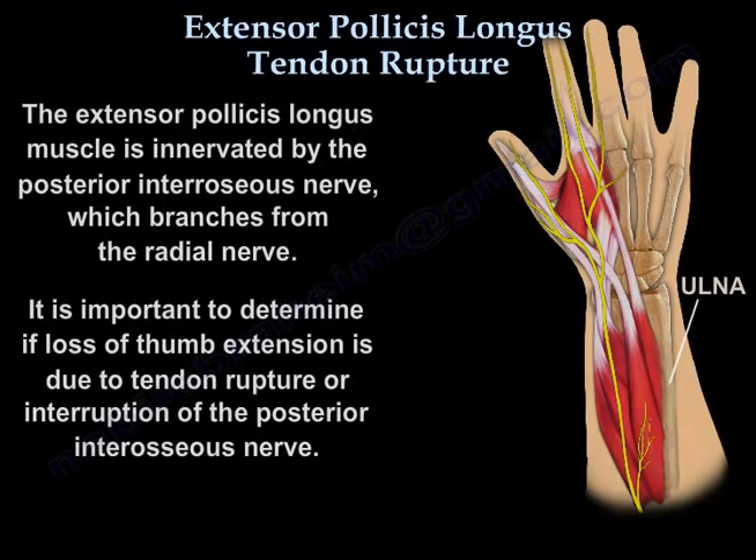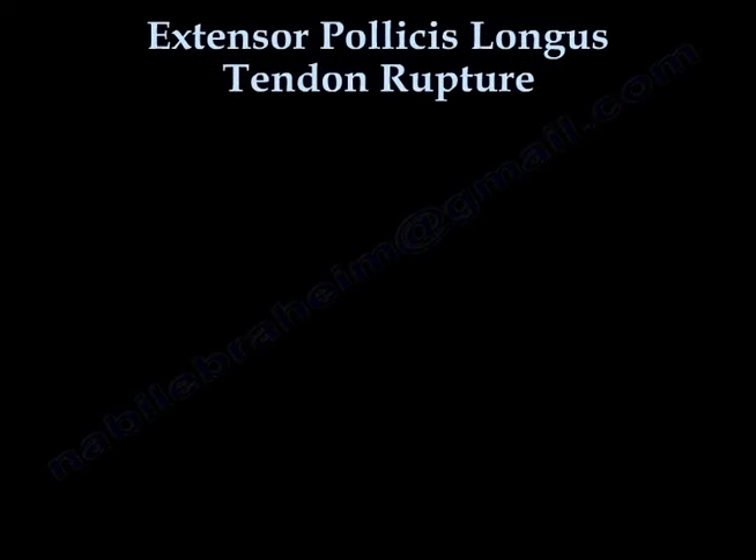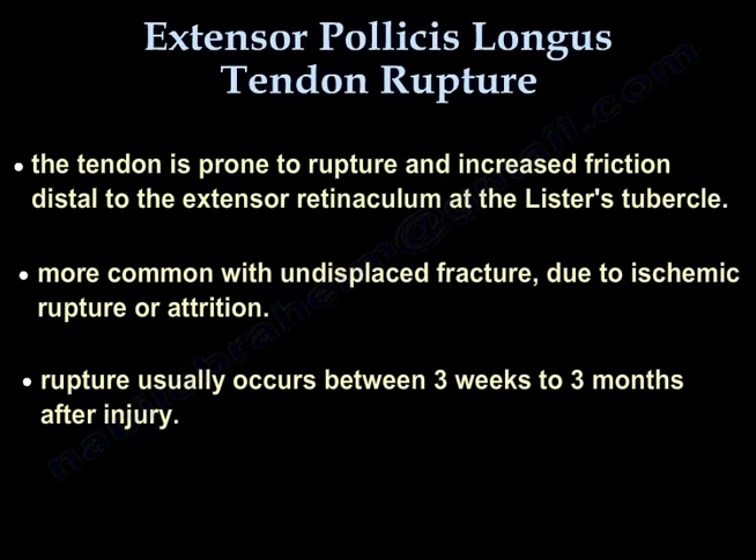The extensor pollicis longus muscle is innervated by the posterior interosseous nerve, which branches from the radial nerve. It is important to determine if loss of thumb extension is due to tendon rupture or interruption of the posterior interosseous nerve. The tendon is prone to rupture due to increased friction distal to the extensor retinaculum at the Lister's tubercle. Rupture is more common with undisplaced fractures due to ischemic or attrition mechanisms.